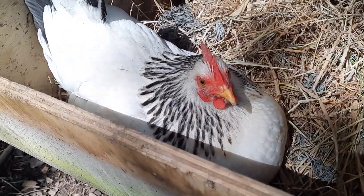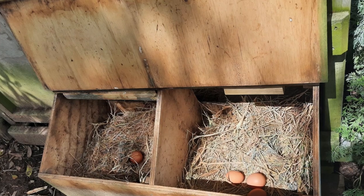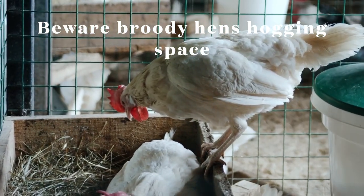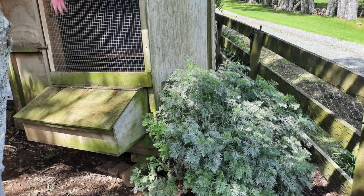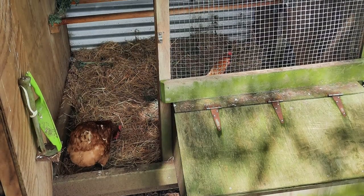Two boxes between six hens fits into the recommendations of one box to three or four hens. Of course, if somebody goes broody we need to make sure that the other girls have somewhere to go.